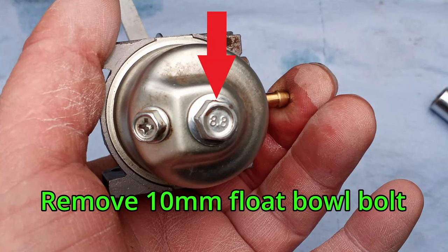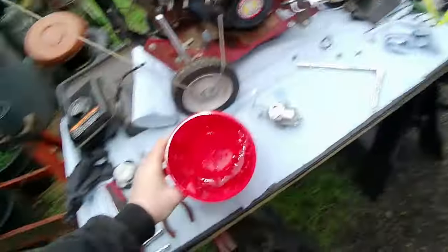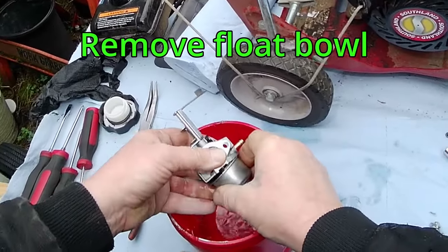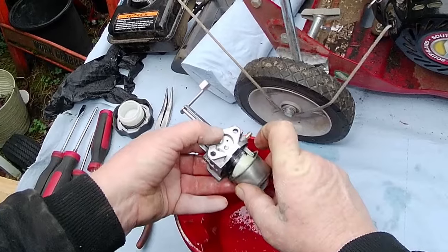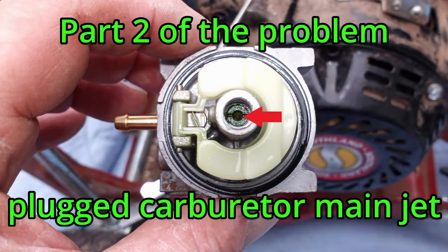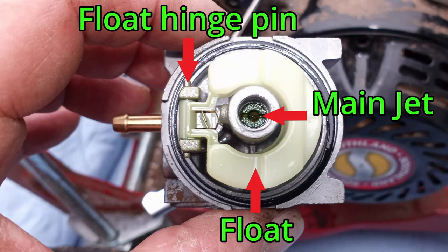Remove the 10mm float bowl bolt. Take care not to lose the seal on the bolt, and take care not to lose or damage the float bowl o-ring. This bad fuel that has gelled in the float bowl is causing the main jet to plug. Spray it down, let it soak, and we will come back to it later. These are the main parts we will be working with.